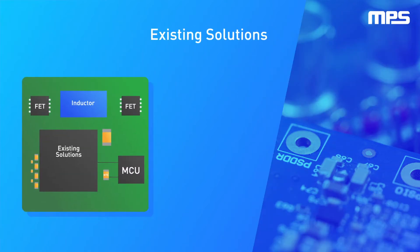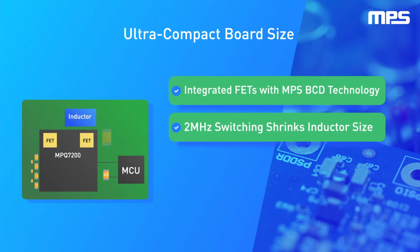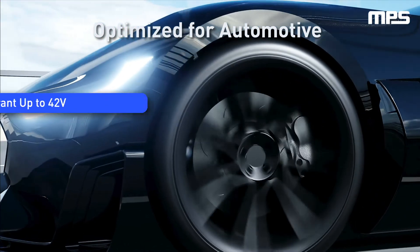Ultra svelte board designs are possible with the MPQ7200, thanks to innovative features such as built-in current sense, coupled with MPS's low-ohmic BCD process technology and high switching operation. It's even possible to achieve a two-layer PCB design.